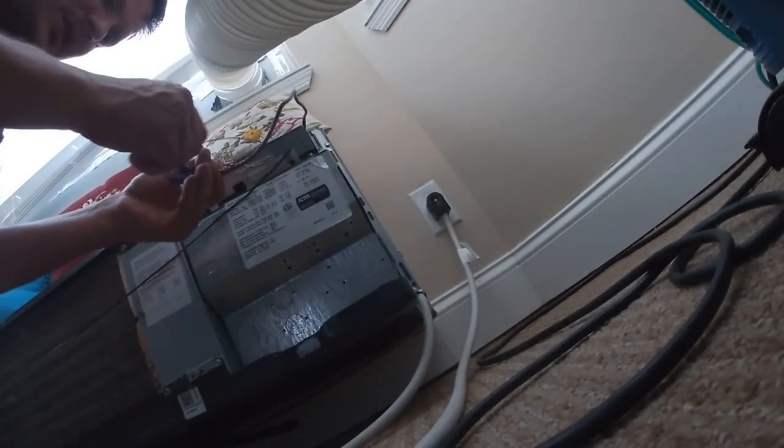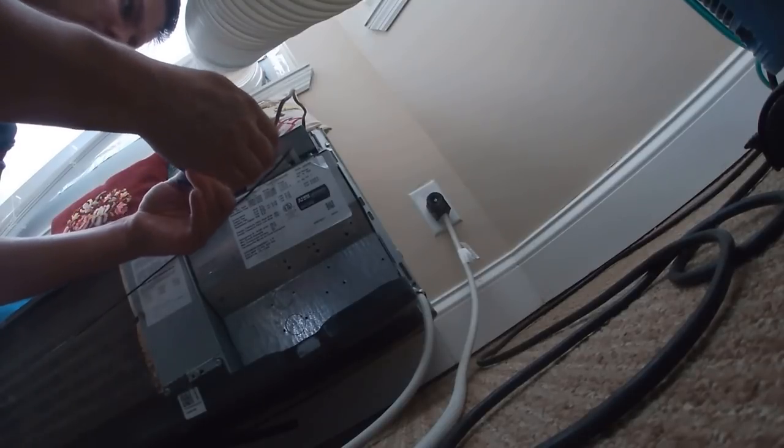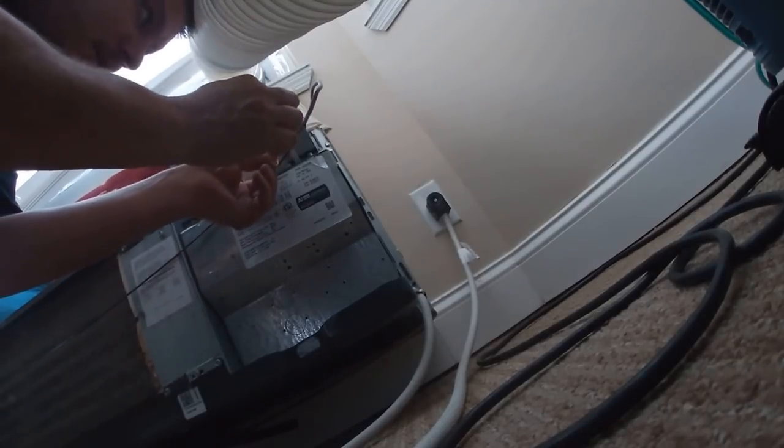This is stupid — I don't know who did this wiring. Let me just redo this. What the heck is blue doing on common?